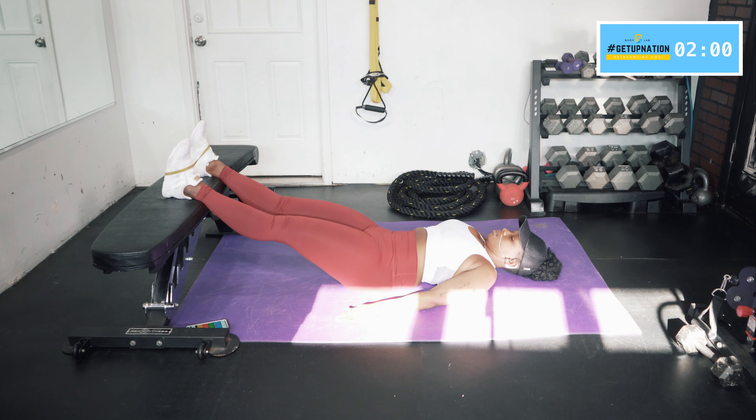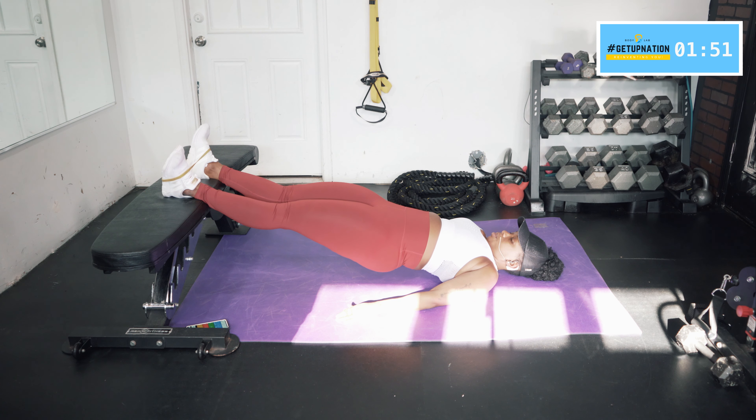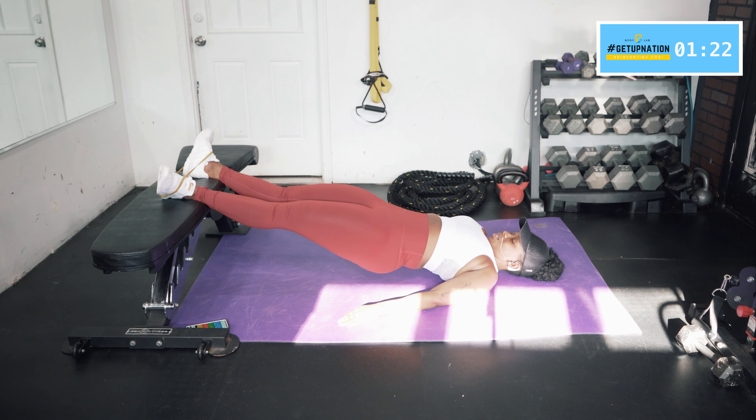Release. Pull your belly button in, tuck that pelvis, lift up. Now as you're up there, rotate your feet out and then bring them back. Small rotation out and bring it back — still keeping it up there. Four more, two more, last one — and release.